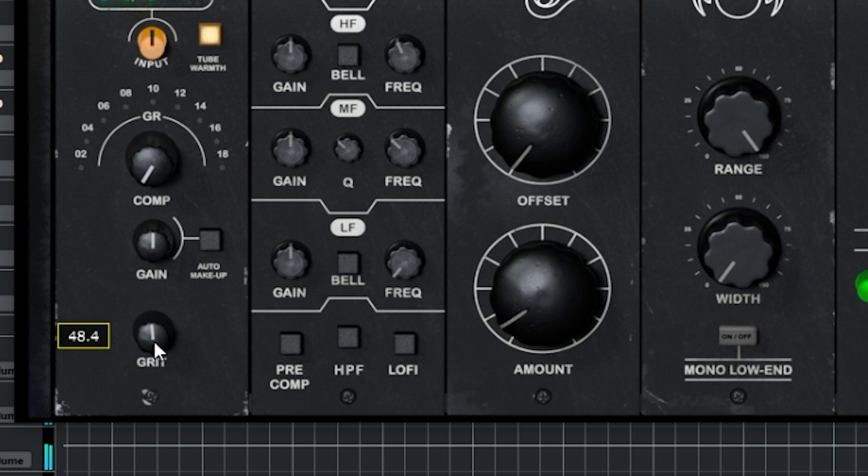Let's solo that so we can hear it. Let me turn off all of these effects so we can just hear the grit. If you push it too much, it gets a little rumbly in the low mid range, but it sounds cool. Maybe a little bit less, but I actually really like that. It's kind of like a warmer distortion and you don't always get that in the box. So I like that a lot.